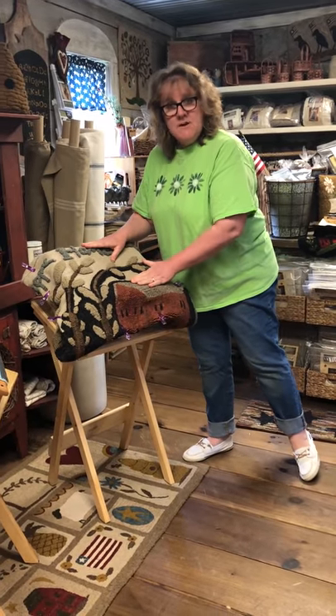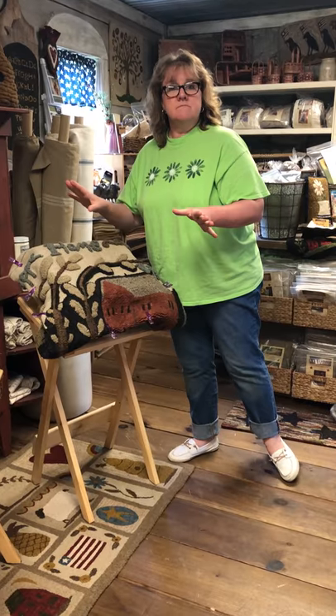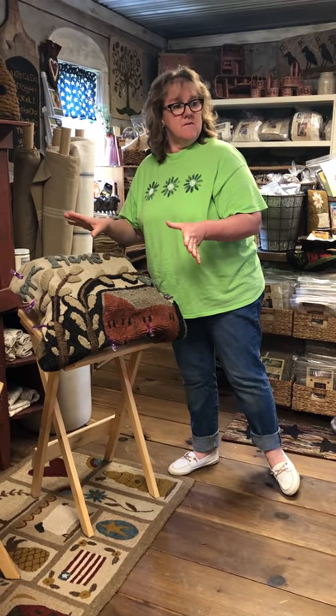If you have any questions, feel free to message, call, or email — any way to communicate with us, we're very easily reachable. We love our new frame stands and our new frames and we hope you'll love them too. Thank you.